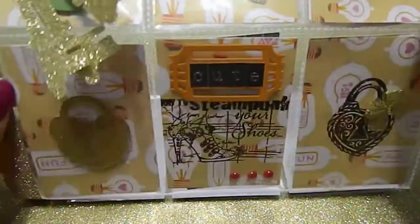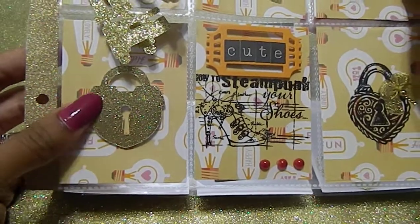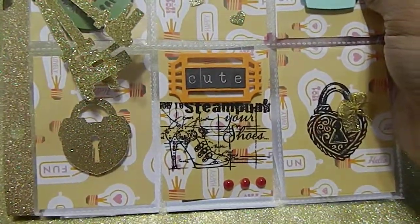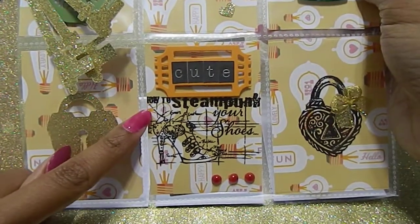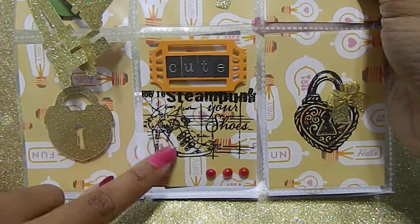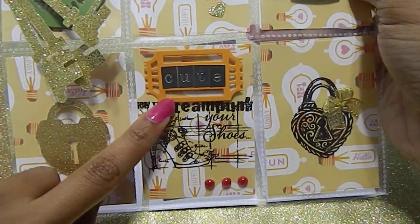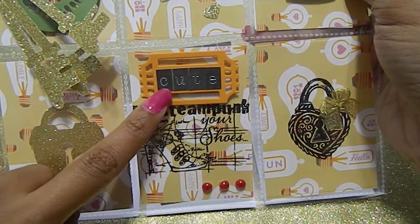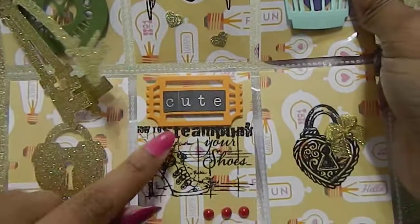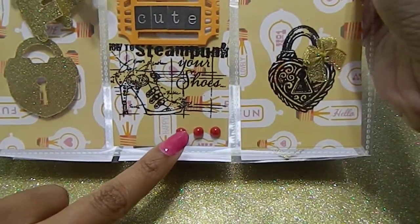In my next set of pockets I die cut a lock, and the keys really complement it well. I also embossed 'How to Steampunk Your Shoes,' which has a pair of shoes with gears and different elements on them. Then I die cut a ticket and used the same letters I used for her name up top, placing it down there — it says 'cute.'